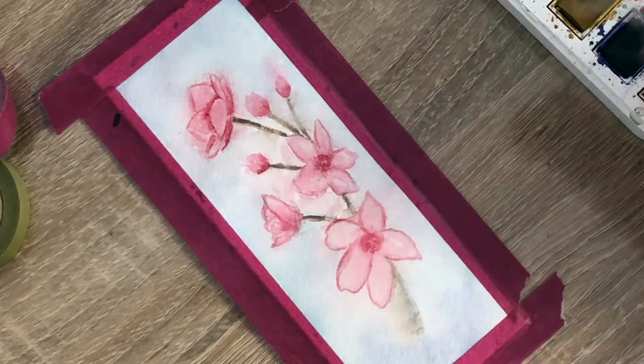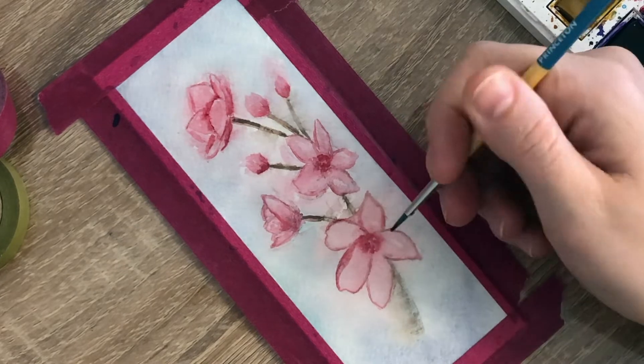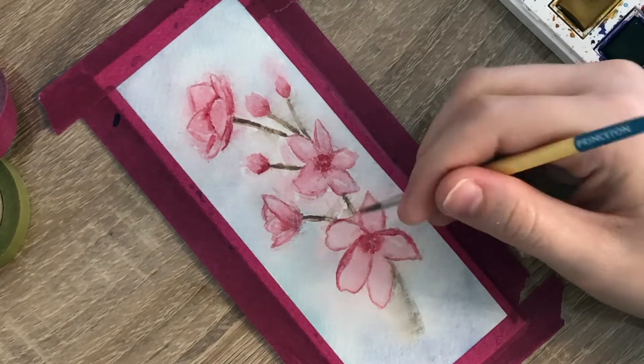After I waited for everything to dry, I added some darker sections to my first flower to show where the petals had folded. Then I took a clean damp brush to smooth out any harsh lines inside the flower petals.